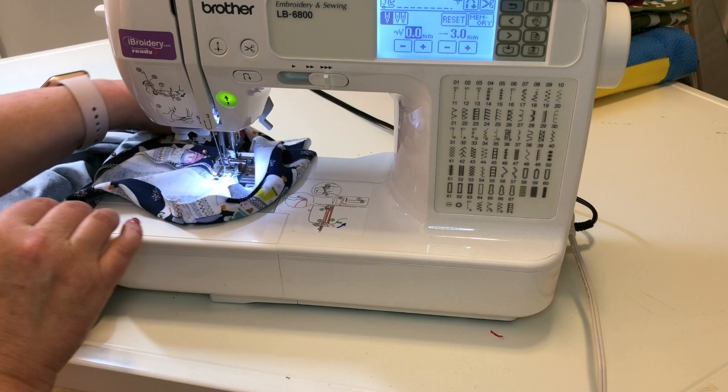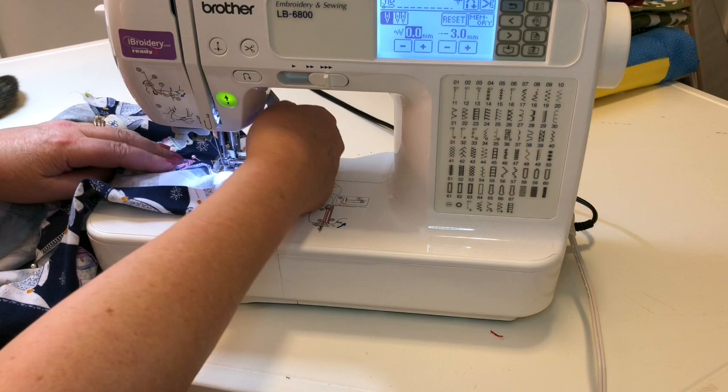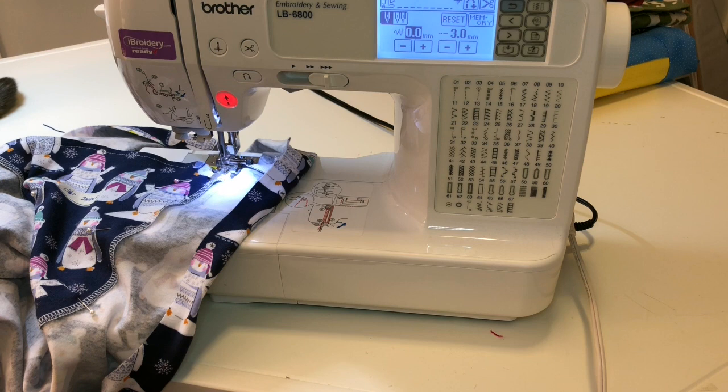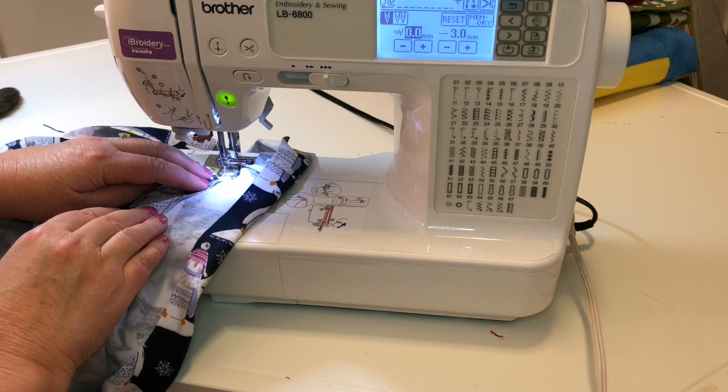Before I turn, let's take a look and see what this looks like on the outside. I think the white is going to be a nice casual look on this very casual fabric. So now I'm going to turn and try to stitch as close to the outside edge of the serging as I possibly can, because I don't want this to turn up when it's being washed.